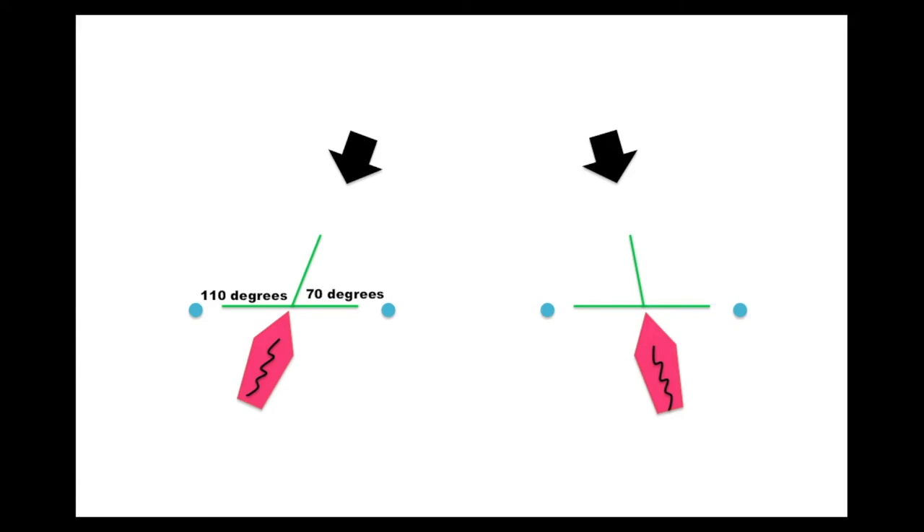The second diagram gives an example of a 10 degree port end bias. Again, when pointed head to wind, the boat points us to the favoured end, which in this case is the port end.